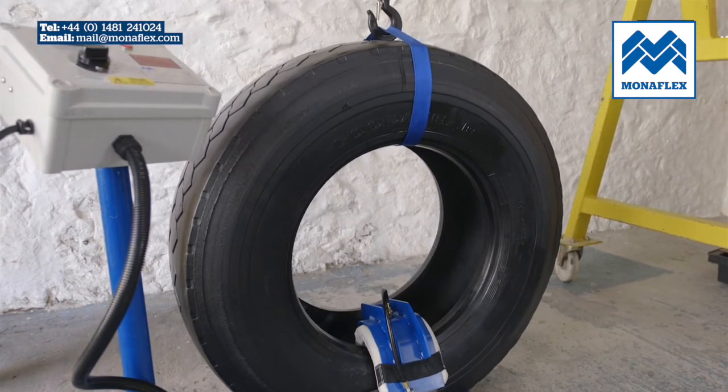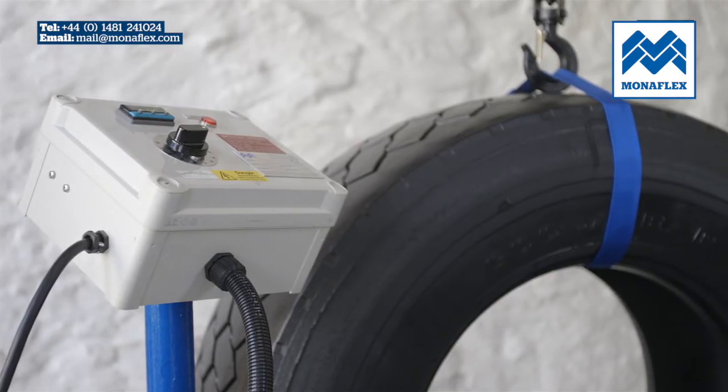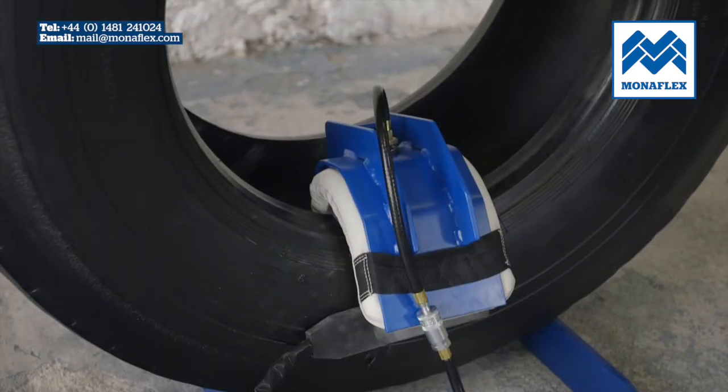Utilising over 40 years experience, the Monoflex system has been developed to be hard-wearing, efficient and as simple to use as possible. The location of the worksite should be chosen so that the tyre and Monoflex equipment are close enough to the control panel to prevent strain on either the electrical or air connections.